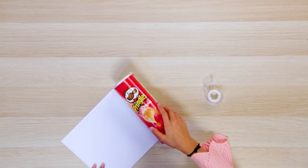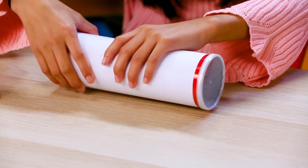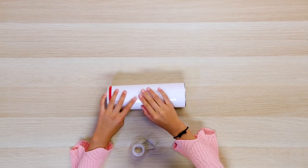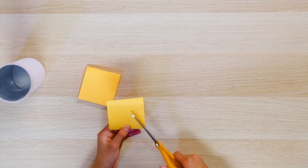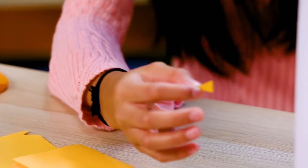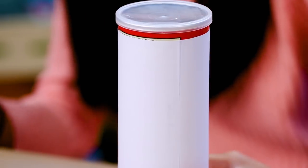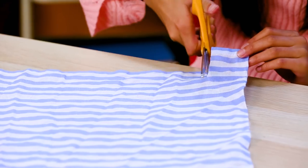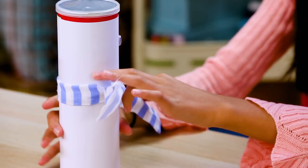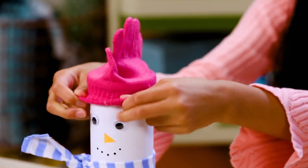Wrap your computer paper around your Pringles cap and tape this down. Cut a triangle out from the sticky side of your post-it. Glue on your googly eyes. Use the back of your paint brush to paint them on. Paint the bottle caps black and let them dry. Cut a long strip of your fabric, fold the ends down, and wrap it around the snowman's neck. Glue on your bottle caps. Take your glove and pull it over its head.